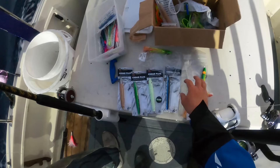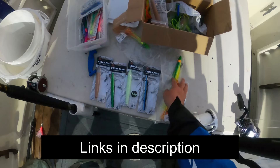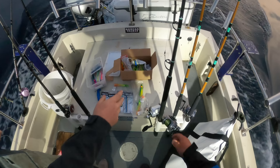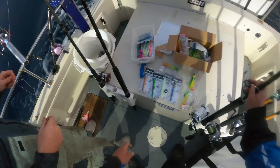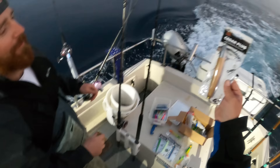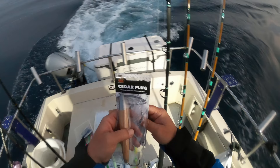All the lures we're using today are provided from Pitbull Tackle. Different color cedar plugs. What do you call these? Just jigs, alright. Is this like the most popular albacore lure out there? It is, by far. Interesting. I guess old techniques work.